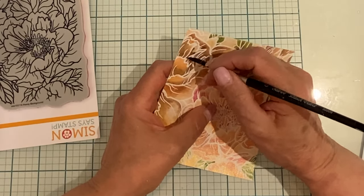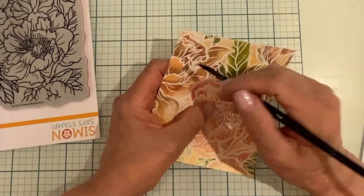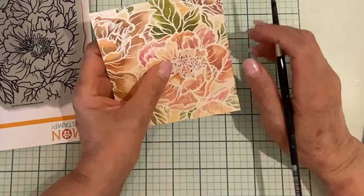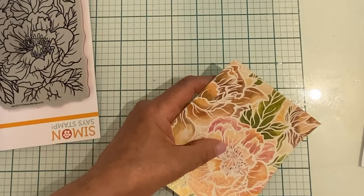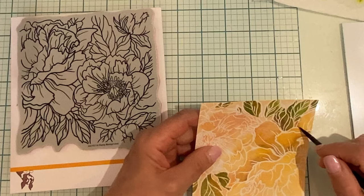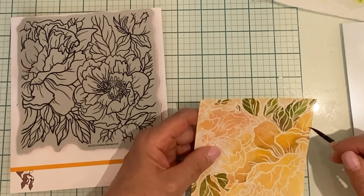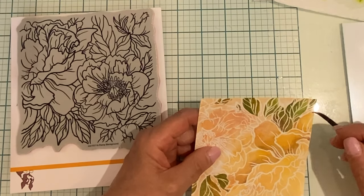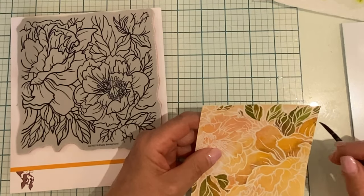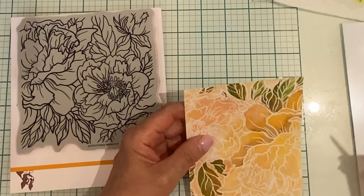The result of painting with pigment powders as opposed to watercolor is quite different — the color is very saturated and rich. When I completed the painting on both of these panels, it struck me that they kind of looked like vintage fabric. I really like how they turned out.